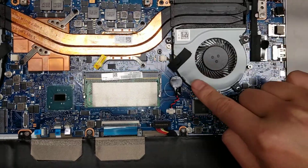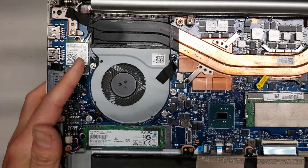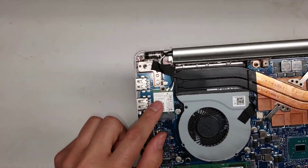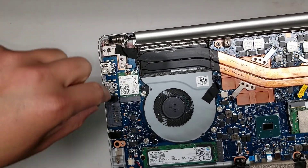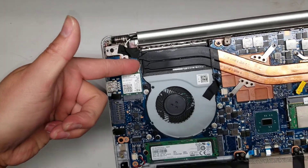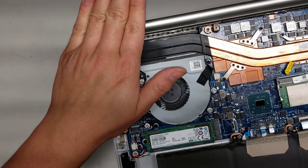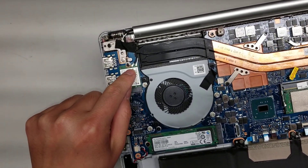Then you've got the fan held in with three screws — the fan connector is right here. The other fan also has three screws and is held in with another connector here. Then you've got the wireless card held in with one screw. When you undo this it'll pop up at an angle and then you can wiggle it out. To remove the antenna cables, you just get close to the tail and pull it up so it pries up. Don't try and pry up from the front end of it because you can damage it.